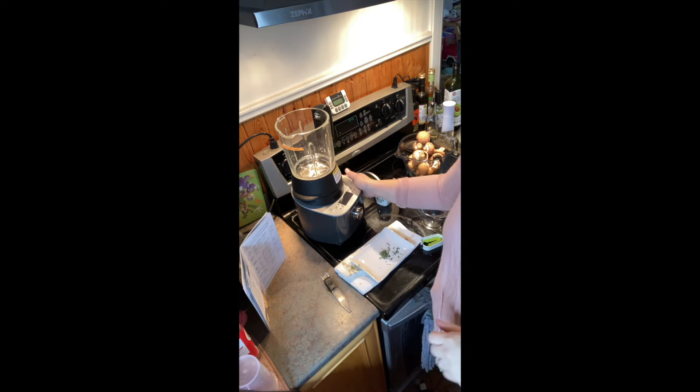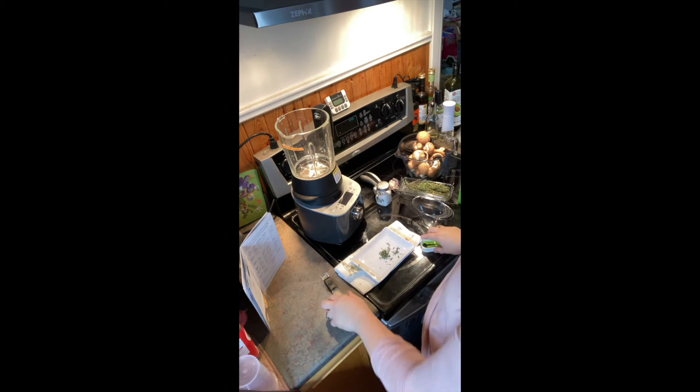Hey, so I'm making some mushroom bisque. It's pretty crappy outside and we're stuck in here, so I thought I would show you how easy it is to make soup. I have my pot here and I'm just getting some thyme pulled.